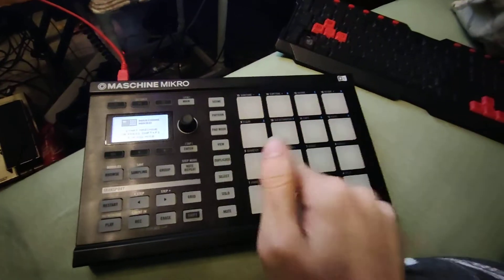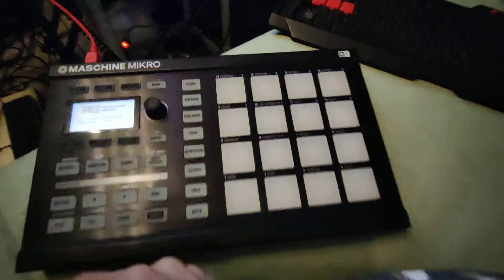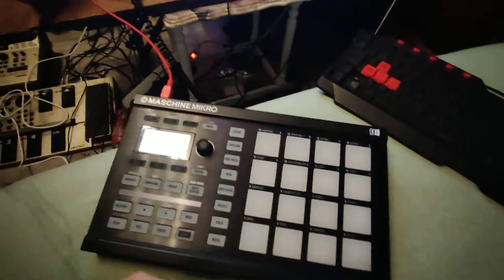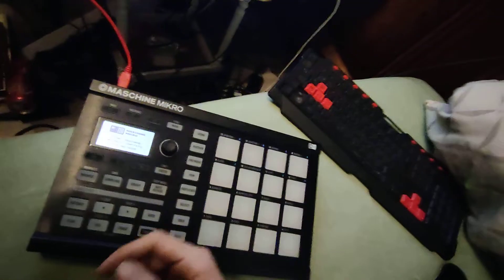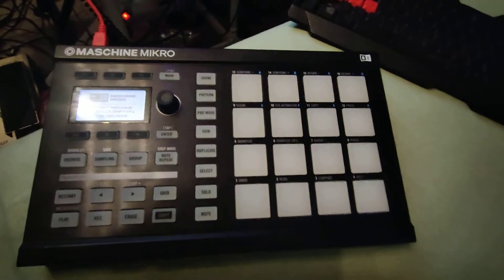Okay, quick video. I'm stupid. So I bought this sort of accidentally, but that's besides the point. It's a Machine Micro MK1, and the thing is when you just plug it into your computer, it's just gonna flash once and it's gonna look like it's broken.